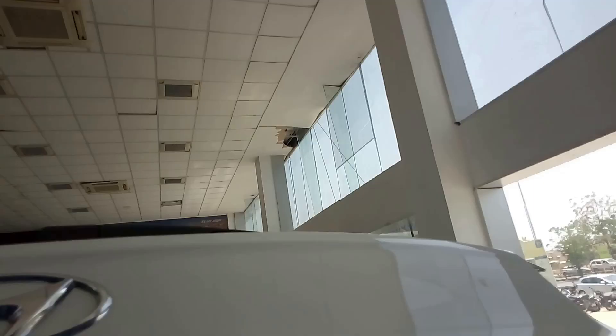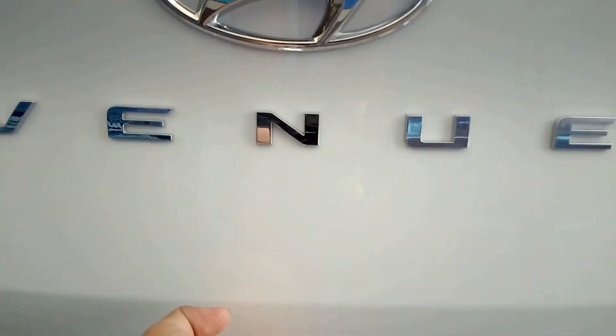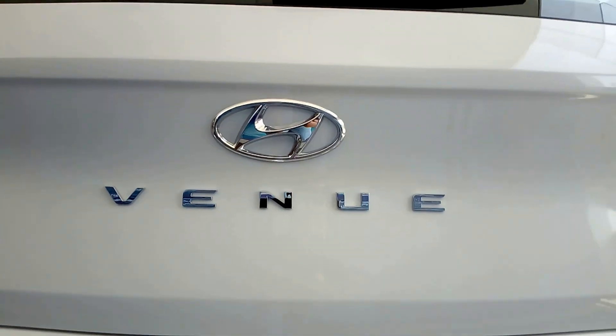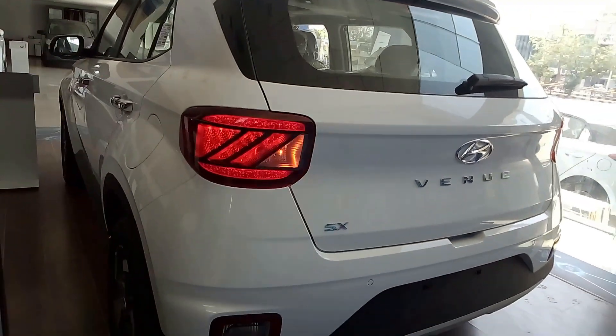From here you can close the boot. You can see Hyundai and Hyundai Venue badging. This is the rear sprinkler, the braking light, and the shark-fin antenna. Overall this car looks very stylish.